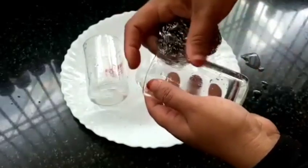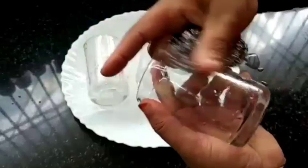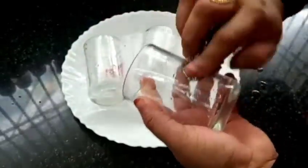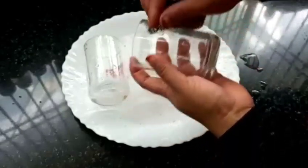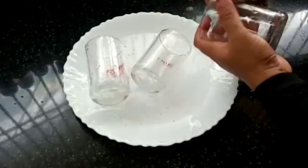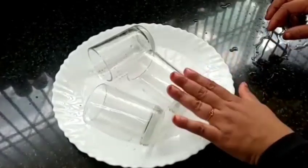The glass is very useful for us. We will put the glass in the middle. We will clean the glass.